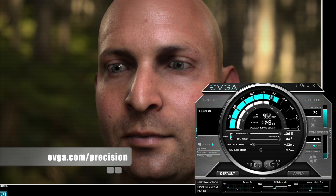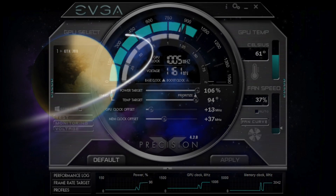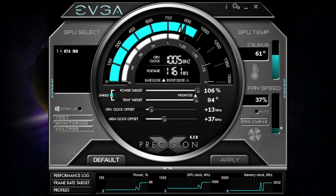This card also has full support for NVIDIA GPU Boost 2.0, which was first introduced on the GTX Titan. This gives you full control over the power target and temperature target. EVGA is also making available a new version of Precision X with a bunch of new features and a new look.